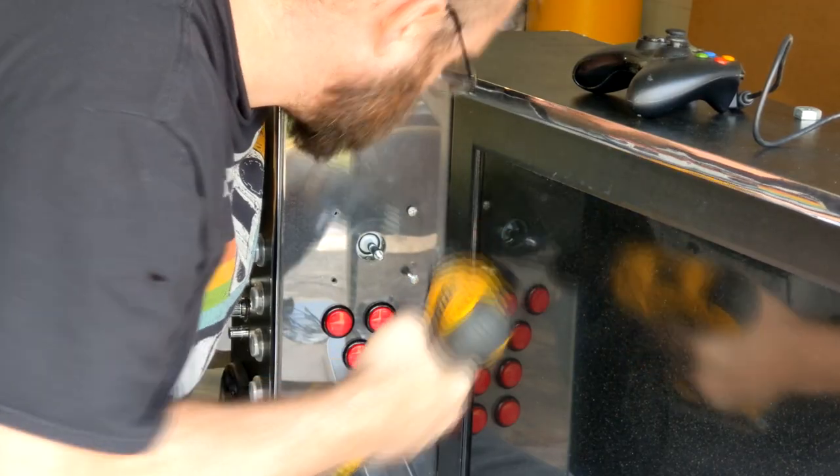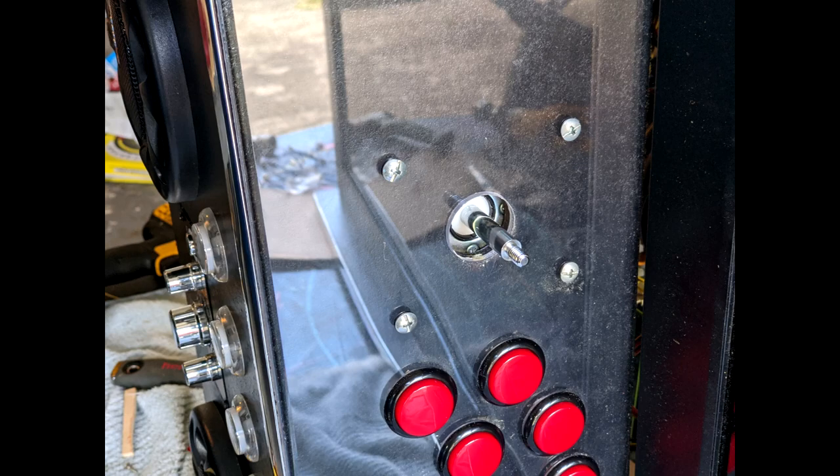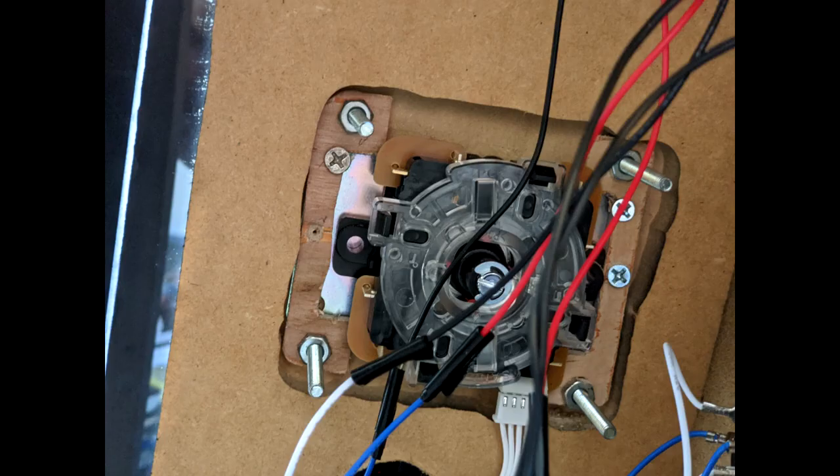Screwed the new joystick in. It doesn't look fantastic but it works.